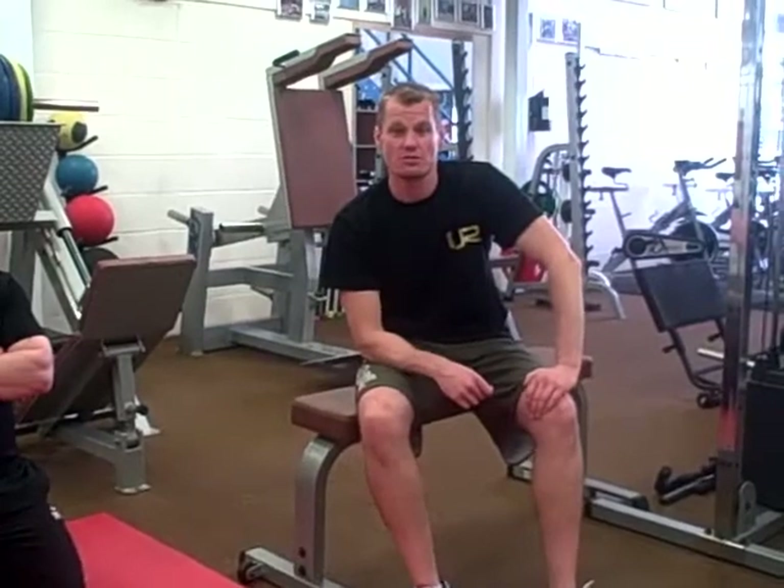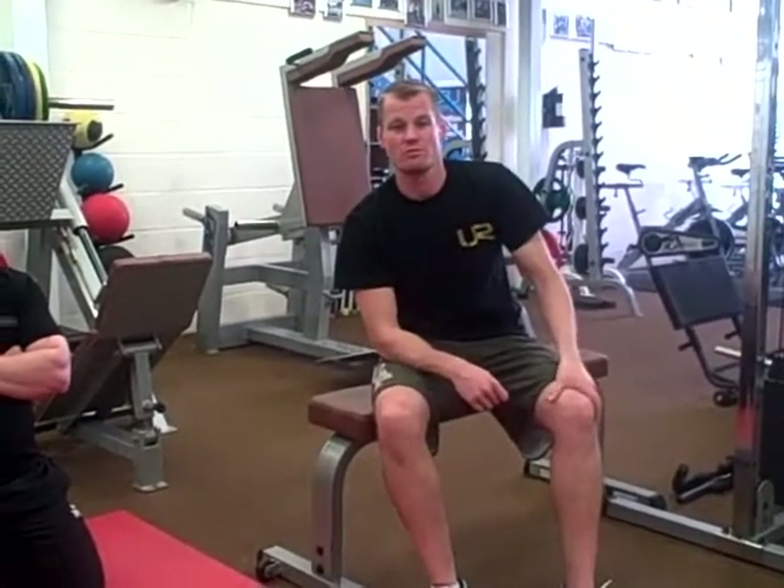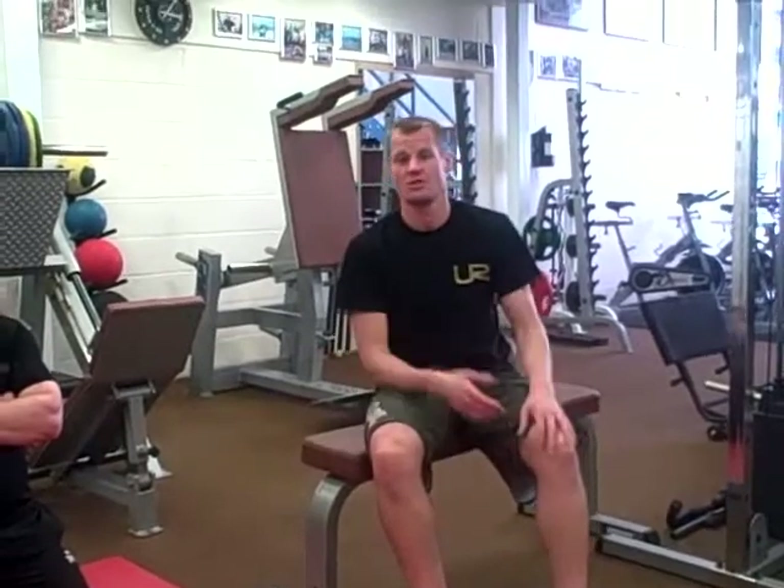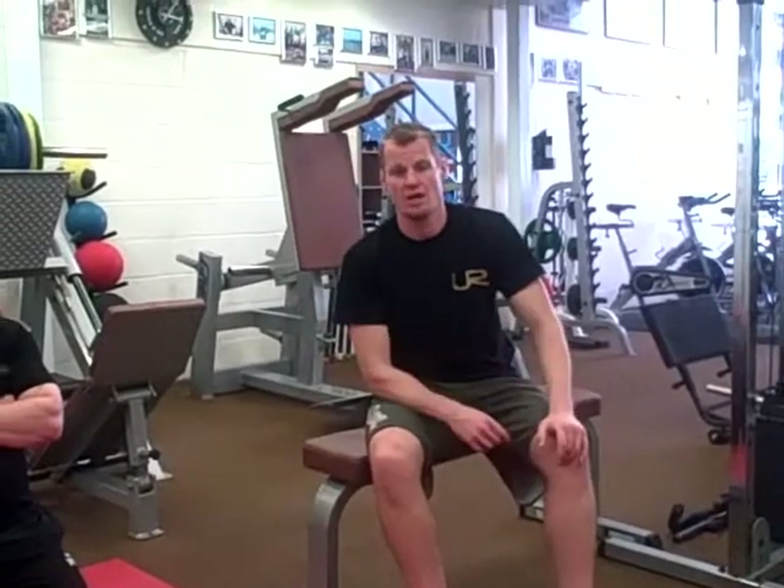My name is James St-Pierre from Unique Results Personal Fitness and Development Studio. Welcome to the third of our videos. This one is going to be focused on exercises that you can do at home for your upper body — working the chest, the shoulders and the arms.